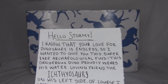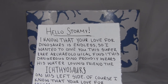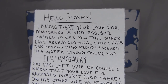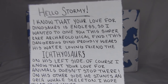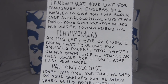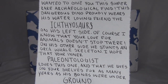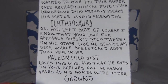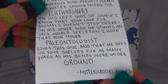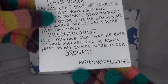Our letter reads: Hello Stormie, I know that your love for dinosaurs is endless so I wanted to give you this super rare archaeological find. This dangerous dino proudly wears his water-loving friend the ichthyosaurus on his left side. Of course I know that your love for animals doesn't stop there — on his other side he sports an orca whale skeleton. I hope that your inner paleontologist loves this one and that he lives on your shelves for as many years as his bones were underground. From Mitten Model Horses.